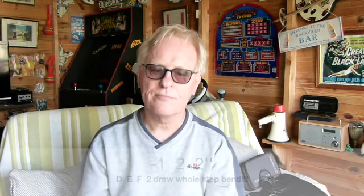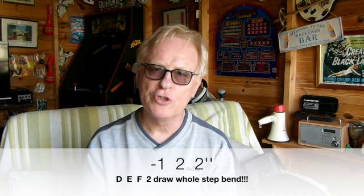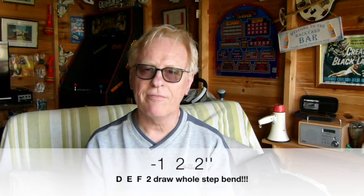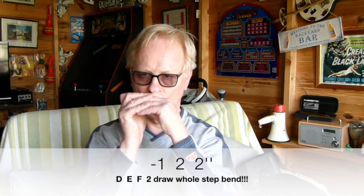Then the last line is one draw, two blow, and then we've got the two draw half step bend — that's the F on a C harmonica — with a little bit of vibrato on that. It's quite a nice little riff and it's a great one to practice those bends: the three draw half step and the two draw whole step.